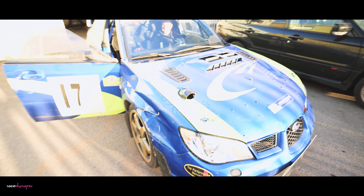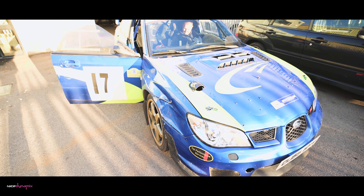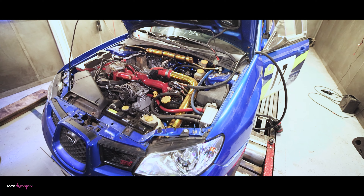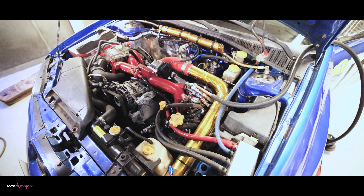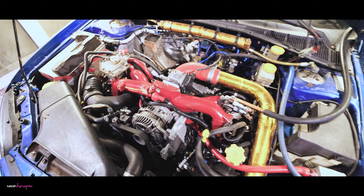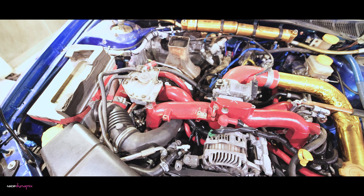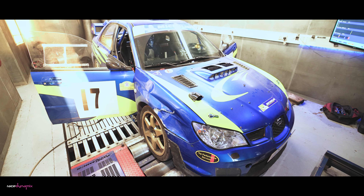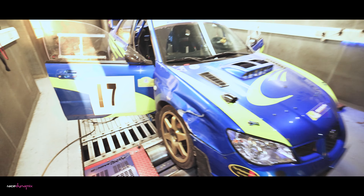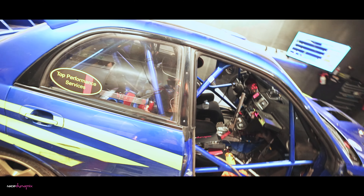We've got a pretty trick WRC spec engine in this, fitted with a 34mm restrictor on the turbo. Theoretically we're limited to 300hp, but we managed to get 324 on 109R fuel. Today's job is mapping it on V-power, 99R fuel, just to make it a bit cheaper for local events and get a bit of seat time in the car.